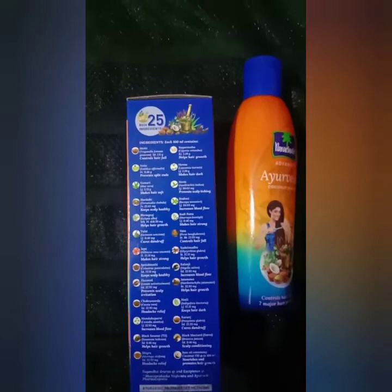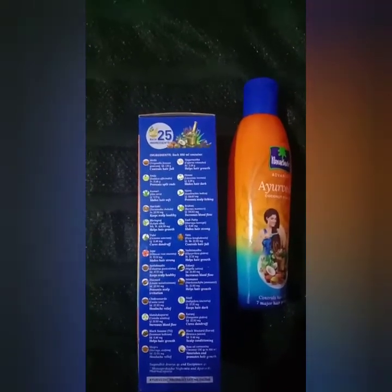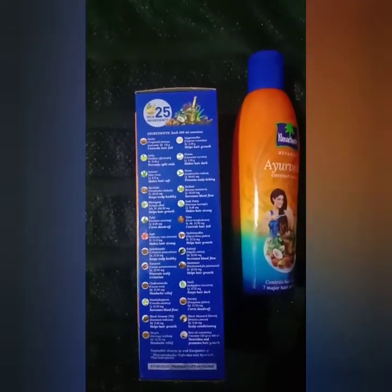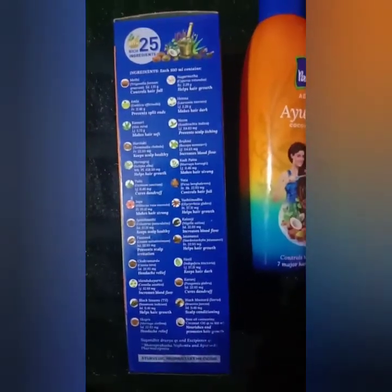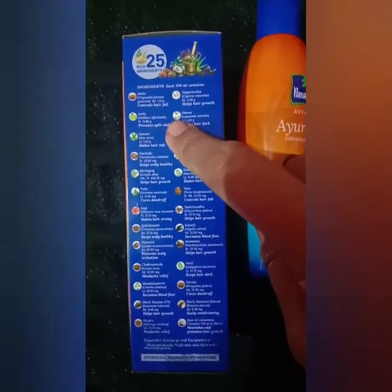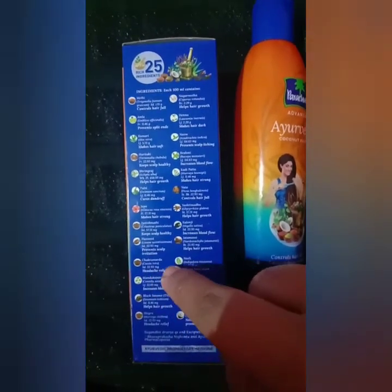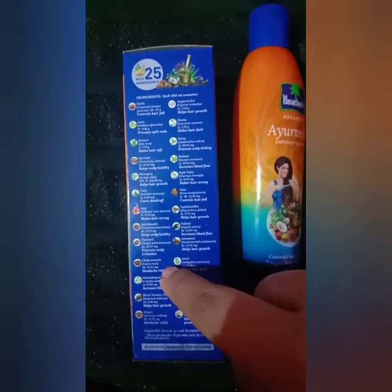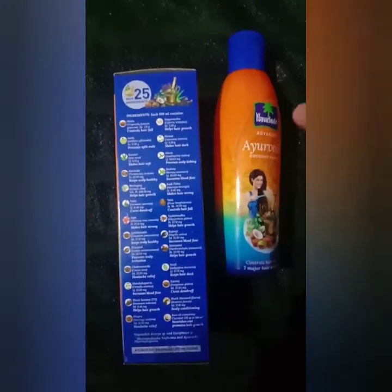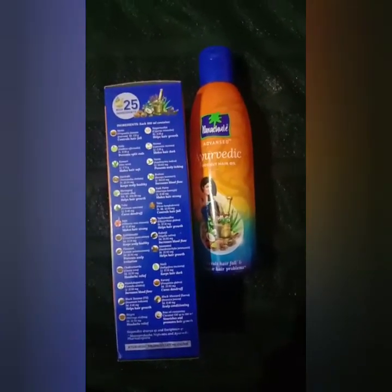There are 25 ingredients in this product. If you have any problems with your hair, you can control your hair and cure it. You can see that there is hair growth and it helps with black color. We use this oil — if you use this oil, use a small amount. This is about a 2 to 3 week term. It is a very good result.